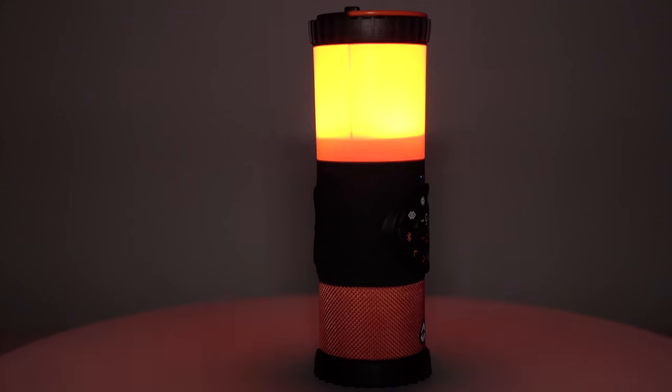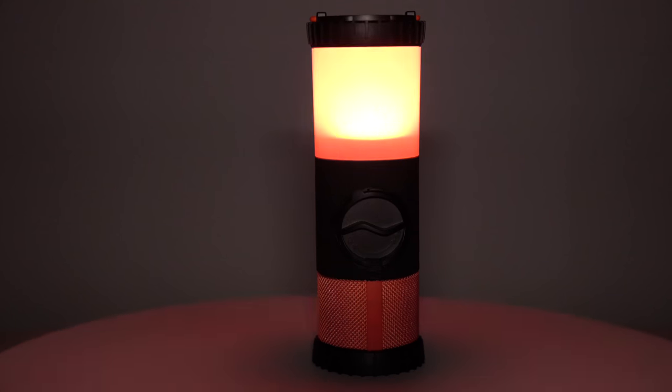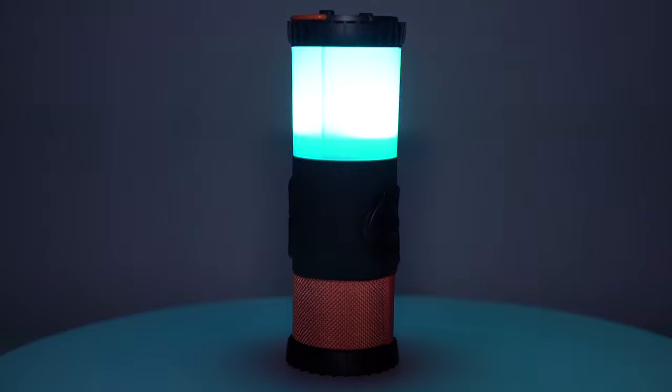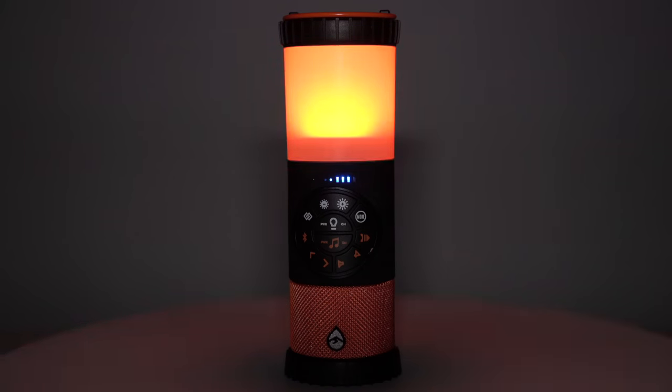It's got big 360 sound. The cool thing about this is you can set it down in the middle of your camp table and everyone's going to have the same sound experience since it has a 360 speaker in it. Unlike most lanterns, it's not just one white mode — it's got white, red, emergency, and party, which allows for many functions.